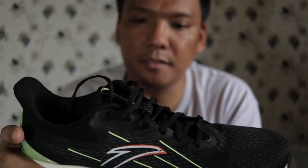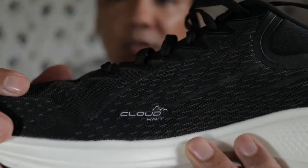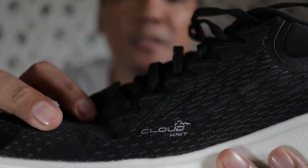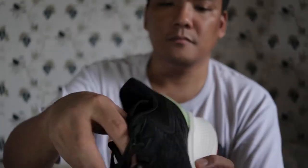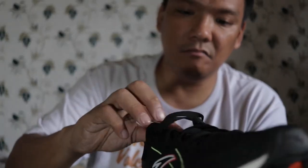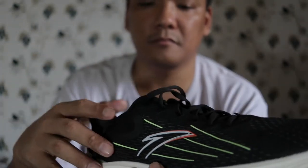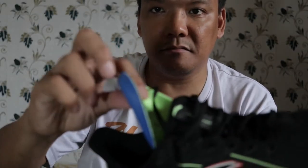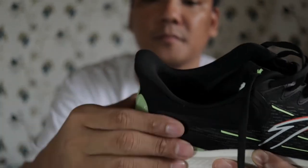Going to the specs. The upper is made up of cloud knit — I think it's what Anta calls its knit uppers. It's comfortable and dual layered. The tongue is not gusseted. The laces are flat and there's six holes per side. The insole is thick.